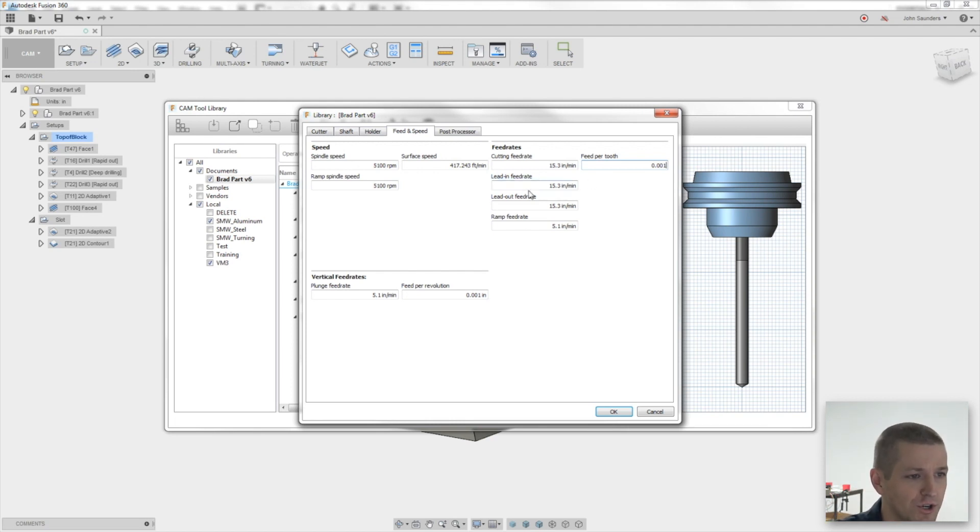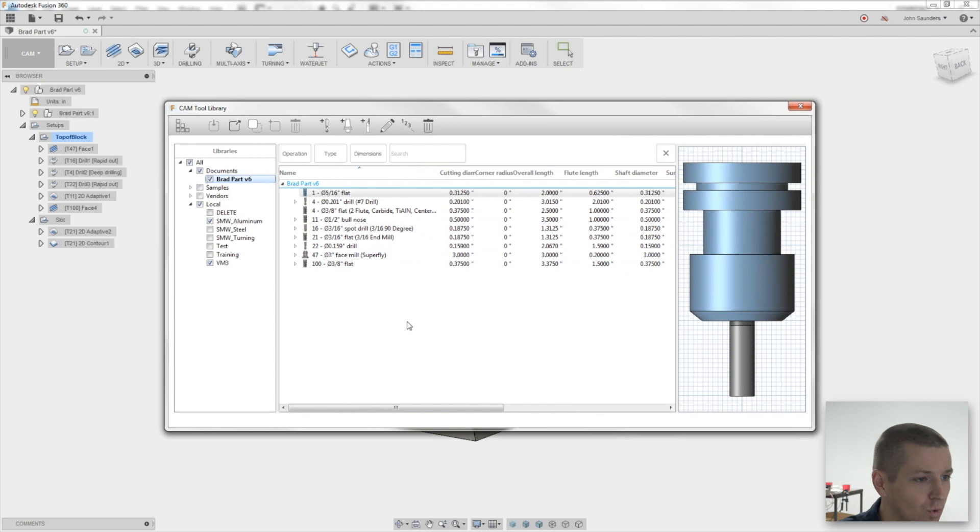I generally don't worry too much about lead-ins and plunges — the defaults are OK. The feed per tooth is great and it's an input, not an output. In other words, you don't have to type 20 or 10 or 15 — you can just come over here and type 0.01. Click OK. We've now created that tool.